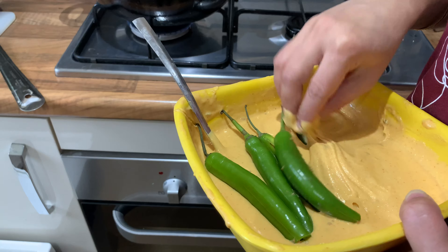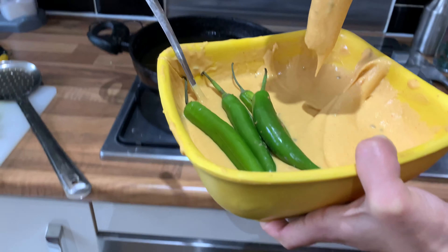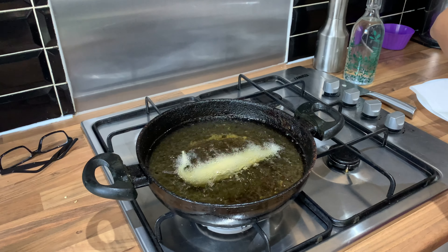If you add oil, you can add oil. We will fry it until golden brown.